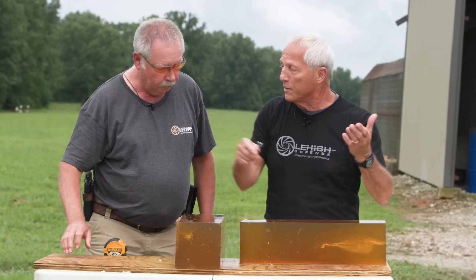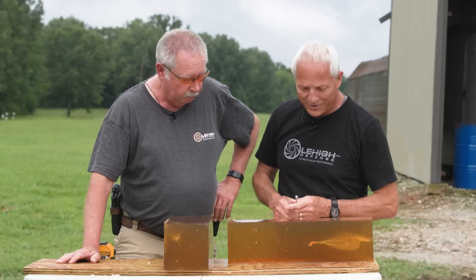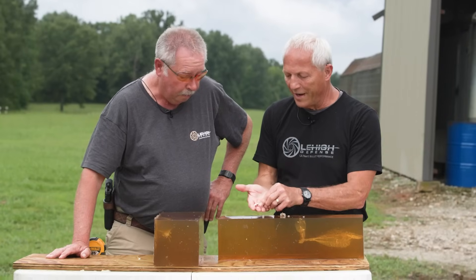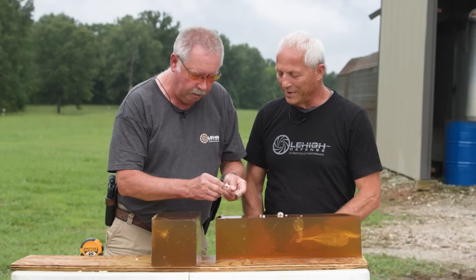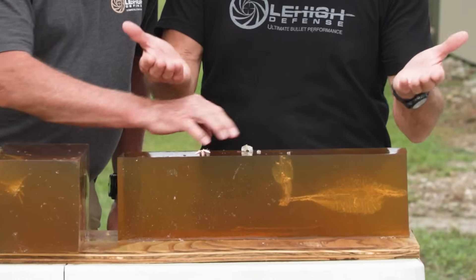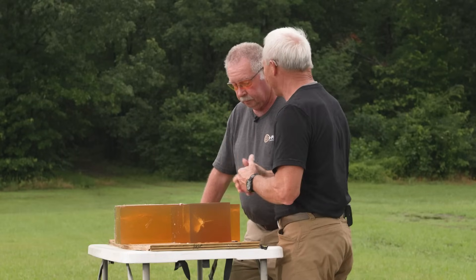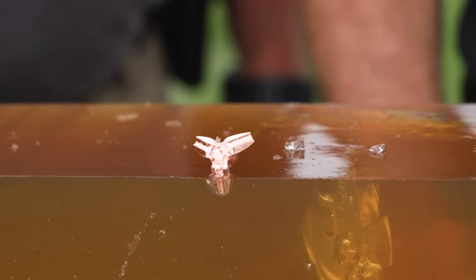Large expanding hollow point — again, the first three-pedal maximum expansion bullet Lehigh's ever produced. The pedals have been bent down slightly, even past parallel — 100% expansion, everything that you want out of a bullet. 100% weight retention, still weighs 115 grains. Probably the largest expanding hollow point that's on the market right now.